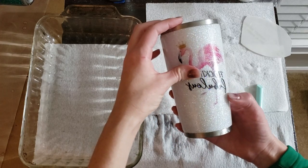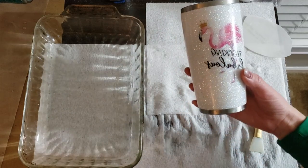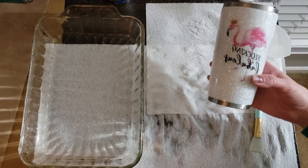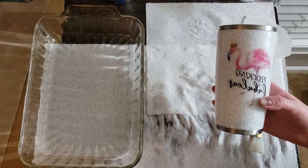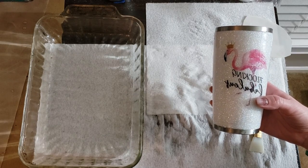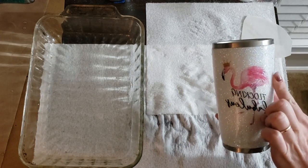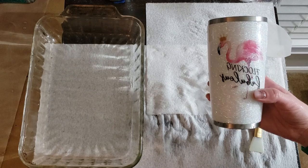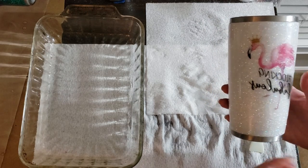Just plan ahead. If you're ordering water slides from withlovefrominyl.etsy.com and you want to do this way of applying the water slides, just make a note in the notes to seller section that you want it mirror imaged — until I can get those changes made to the listing that will give you the option during checkout — so that all of the wordings and images are facing the right way.